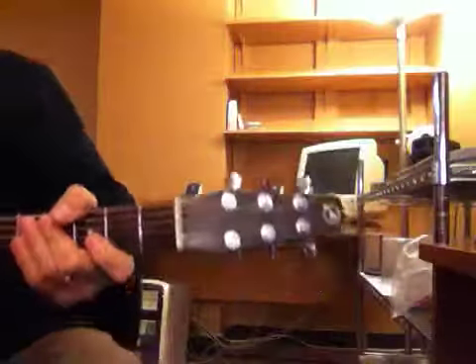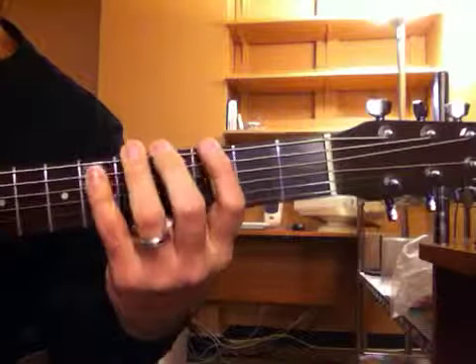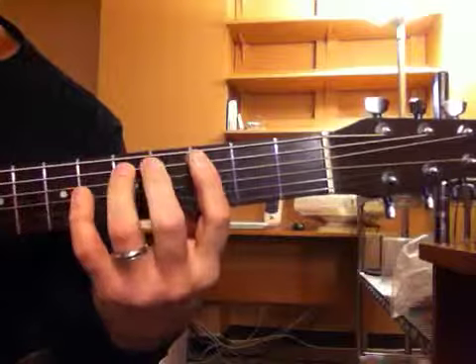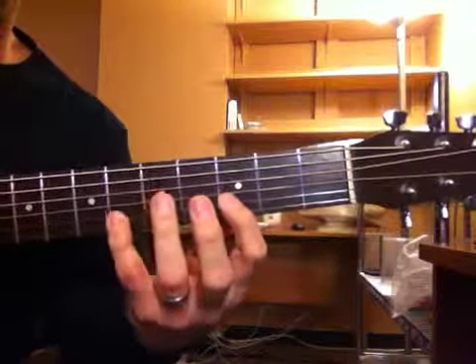Real simple, we're going to start with the key of G. We're going to play this blues and I'm just playing the pentatonic patterns. And I'm going to play them real stoic, real stiff.